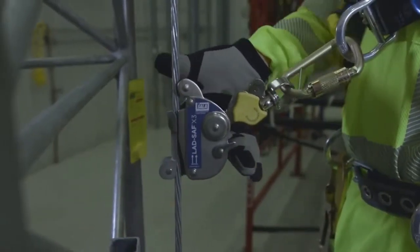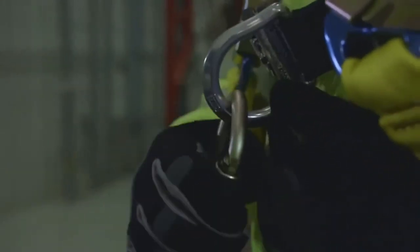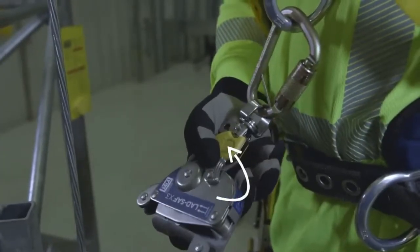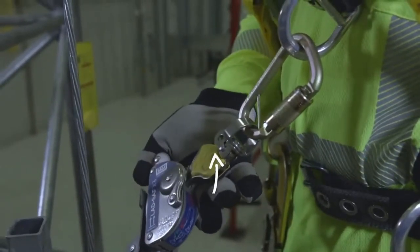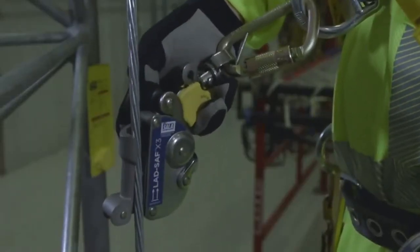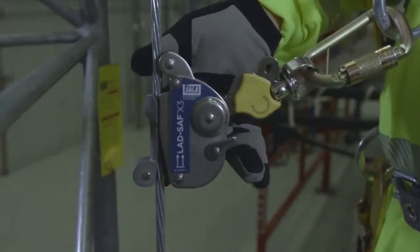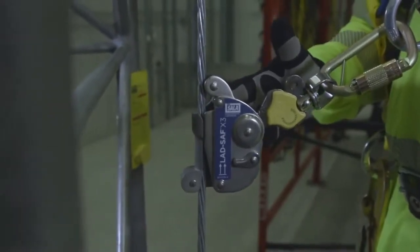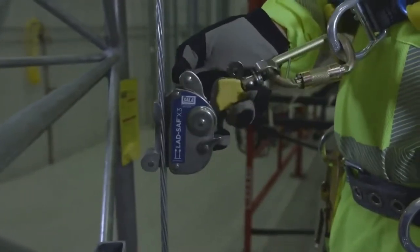Sleeve attachment: You can attach and detach the LadSafe X2 and LadSafe X3 sleeves to the cable using one hand. After attaching the sleeve carabiner to your chest D-ring, simply rotate the locking lever counterclockwise to its unlocked position. Pull the sleeve arm up to its full upright position and pull all the way back on the upper roller plate. Attach the sleeve to the cable ensuring the arrow indicators point up, then release the locking lever, arm, and roller. Check that the locking lever has engaged and the sleeve is securely attached to the cable before climbing. To detach, simply repeat the process and remove the sleeve.